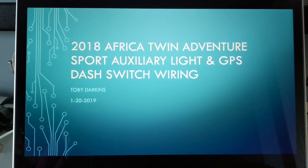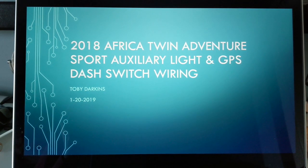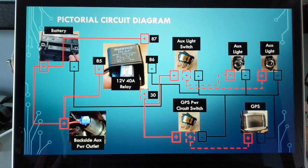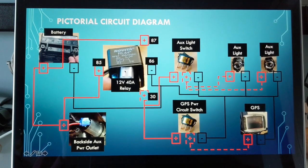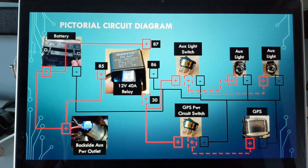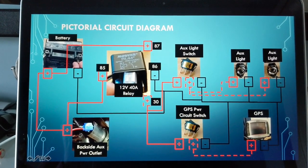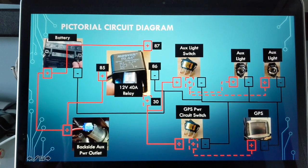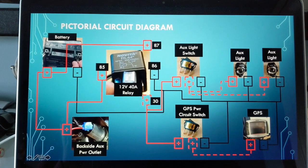I'm going to run through how I wired my auxiliary lights and GPS to my dash switches that I added to my 2018 Africa Twin Adventure Sport. I have the battery depicted here with a picture. I've got a relay for when the ignition turns on and off, so I can only have these switches active then so I don't kill my battery, and I'm powering that relay using the auxiliary power outlet on the front of the dash that came factory from Honda.